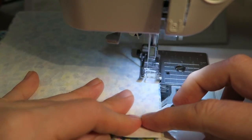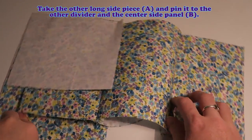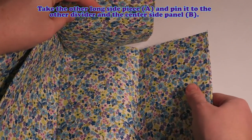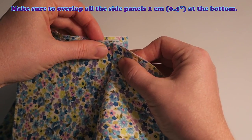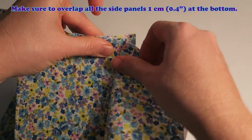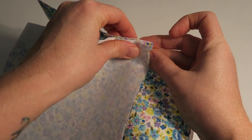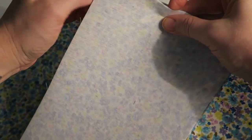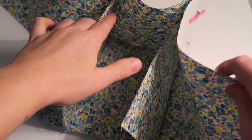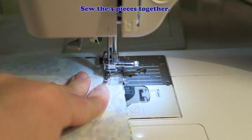Make sure to overlap all the side panels 1cm or 0.4 inches at the bottom, like this — so it needs to overlap a little bit because later on when we're assembling the whole basket we need that extra seam allowance. We start at the top this time and don't leave a gap there, but we stop 1cm before the end. Take the other long side piece A and pin it to the other divider and the center side panel B. Make sure to overlap all the side panels 1cm or 0.4 inches at the bottom. You could also just make a really simple basket without any dividers.